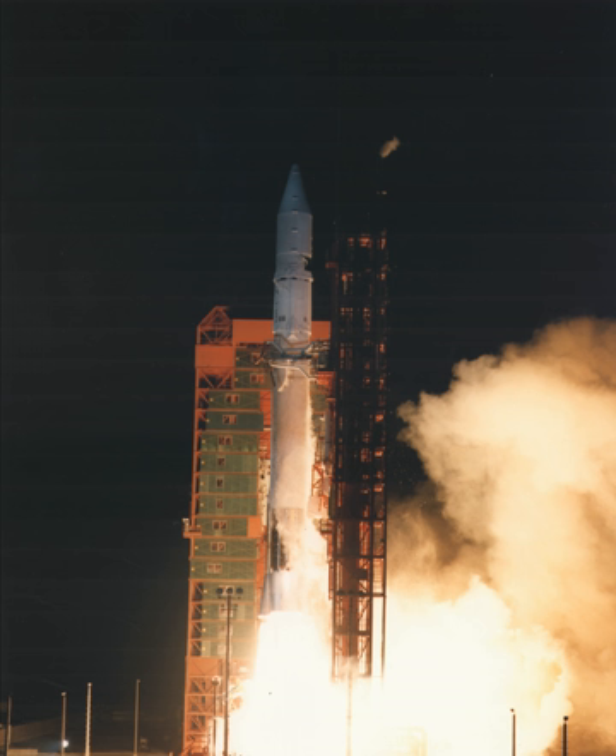Six more Atlas-G Centaur launches took place through 1989. These were: Intelsat 5 AF10, March 22, 1985; Intelsat 5 AF11, June 30, 1985; Intelsat 5 AF12, September 28, 1985; FLTSATCOM-6, March 26, 1987, which was a launch failure after the booster was struck by lightning; and FLTSATCOM-8, September 25, 1989. The first stage was derived from the SM-65 Atlas missile, and a Centaur was used as the second stage. The first stage was also flown without the Centaur, as the Atlas H.